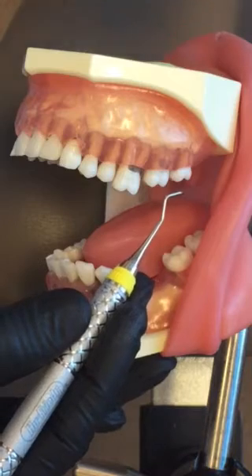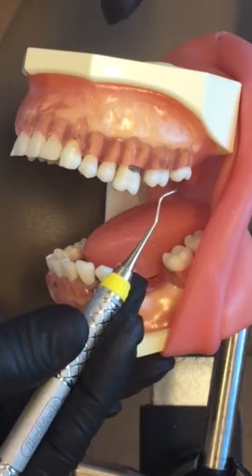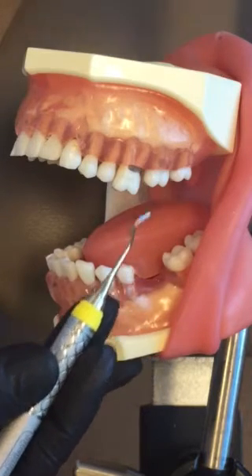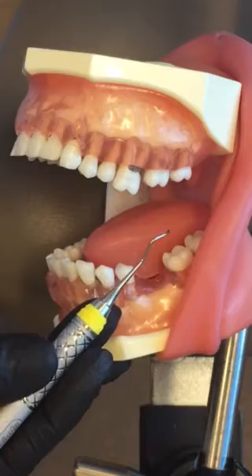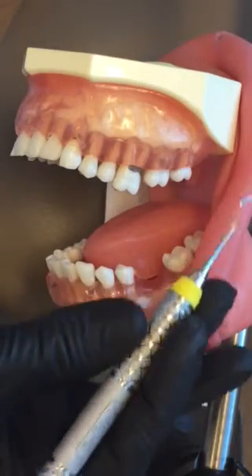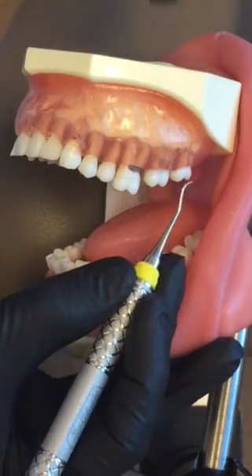First, what you need to do: you've got your patient in maxillary positioning. I'm going to be sitting at 10 to 11 o'clock for a right-handed clinician, for the surface away from me. Then I'm going to establish the correct working end — what I'm looking for is which end is going to be parallel when I establish my fulcrum.